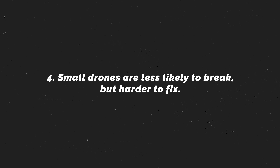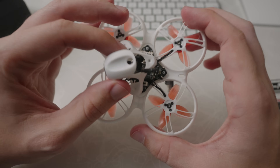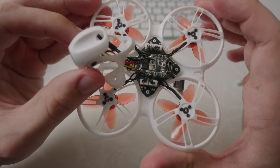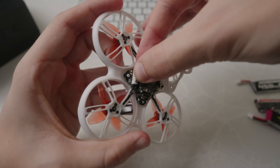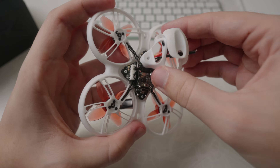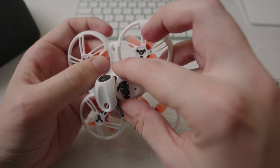Even though micro drones like this can be beat around quite a lot, they're definitely not invincible and will eventually break in a hard crash. What sucks about that is because they're so small, the components on the inside are tiny as well and usually more crammed together, which makes them a lot harder to fix. To help with this, it's nice to see that Emacs finally made the top canopy of the TinyHawk removable, which makes it much easier to access the electronics. If you're someone who's intimidated by soldering, you're also in luck because the motors simply plug in, which makes replacing them very easy.